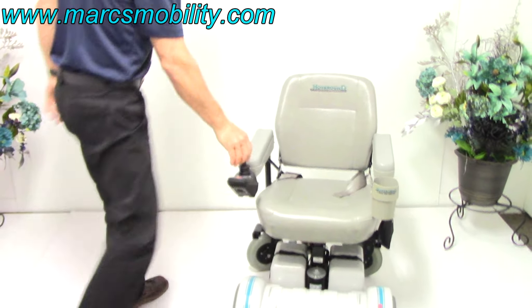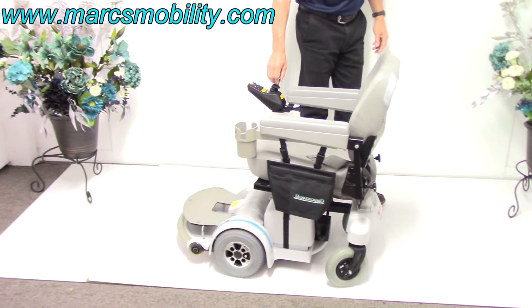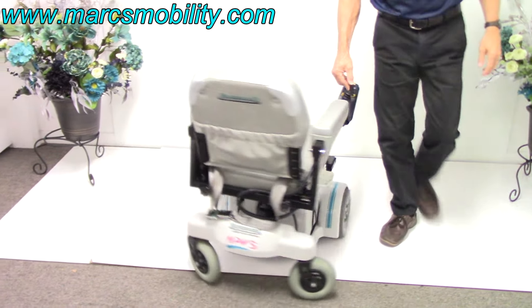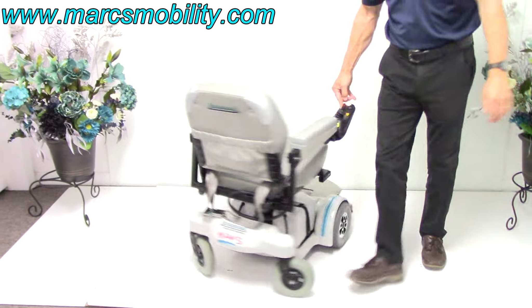This is your turning radius. So if you have it in your house and you want to see how good it turns, let me bring it over here and I'm going to turn it in a circle. This is your turning radius.